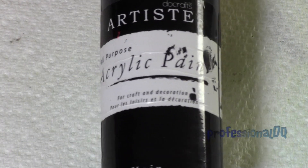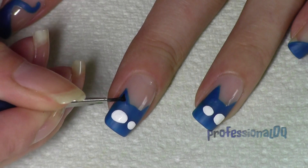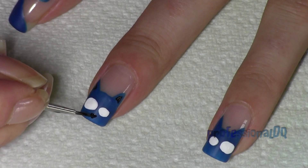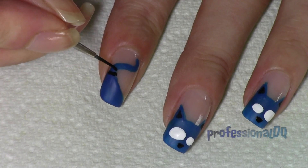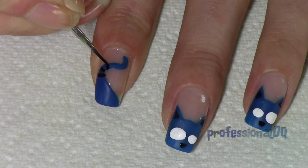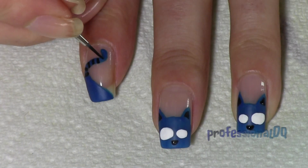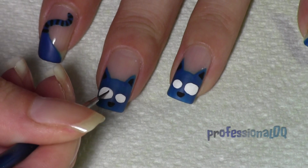Now with black paint the details. Ear triangles. Nose. Stripey tail. And finally the pupils.